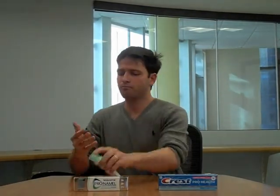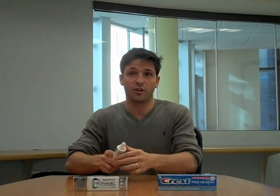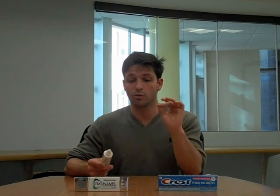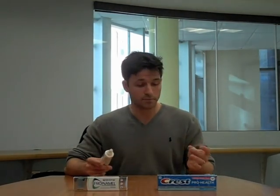We also have the Sensodyne ProNamel here as a comparison. Rubbing this between my fingers, I can barely feel anything at all — there's really nothing to it, and this is what you want in your toothpaste. This is actually what I use at home; I also like Colgate Total — both are great low abrasive toothpastes. That's a simple way to evaluate your toothpaste: rub it between your fingers and if there's no grit, you're probably in good shape. Just make sure it has fluoride too.